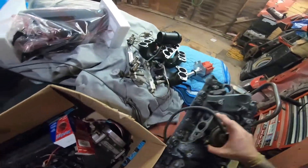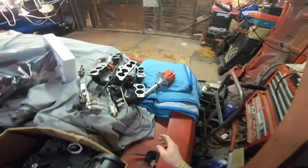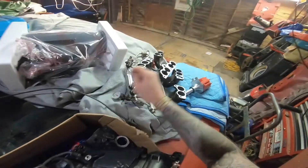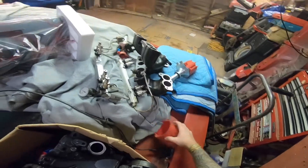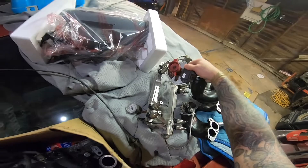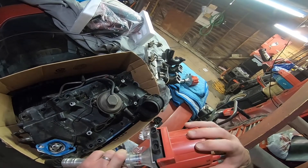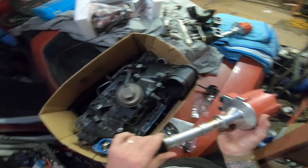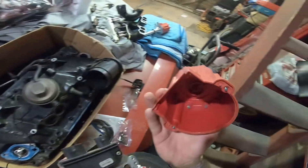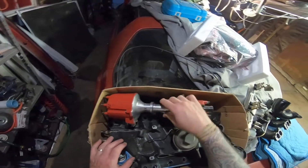If you need stuff, holler at me. I've got some good stuff here — some very nice parts, some of which I thought I was going to reuse for other projects, but I've rethought that and come to the conclusion I'm not going to use them. So more than likely a lot of this stuff will get sold. If you want, message me and I'll give you some prices. I don't know why, but I just got a whiff of something like a dead mouse.